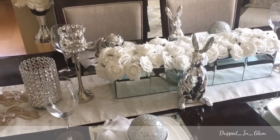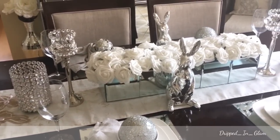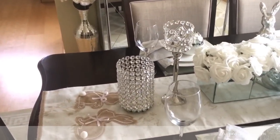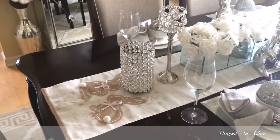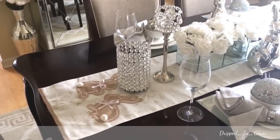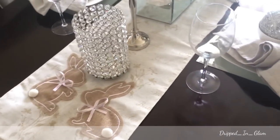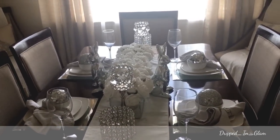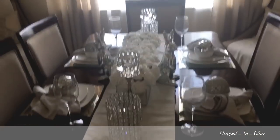The candle holders — the tall ones are from Marshalls and were $14.99. The ones on the end came from Ross and were $16.99. The table runner was in my Easter haul and was $12.99 from Ross. And that's really it — it's really simple.